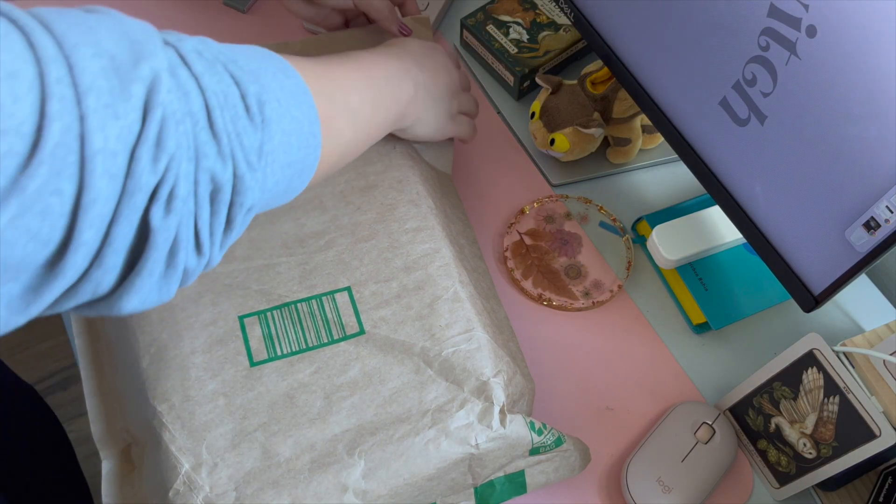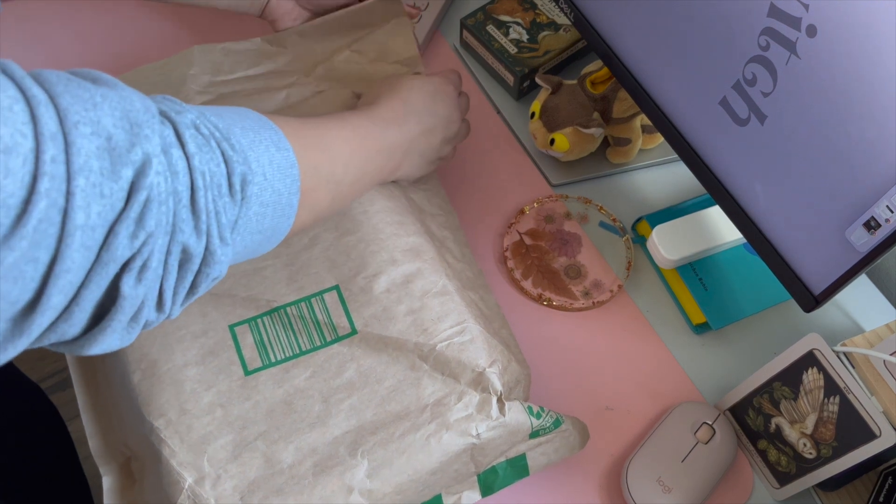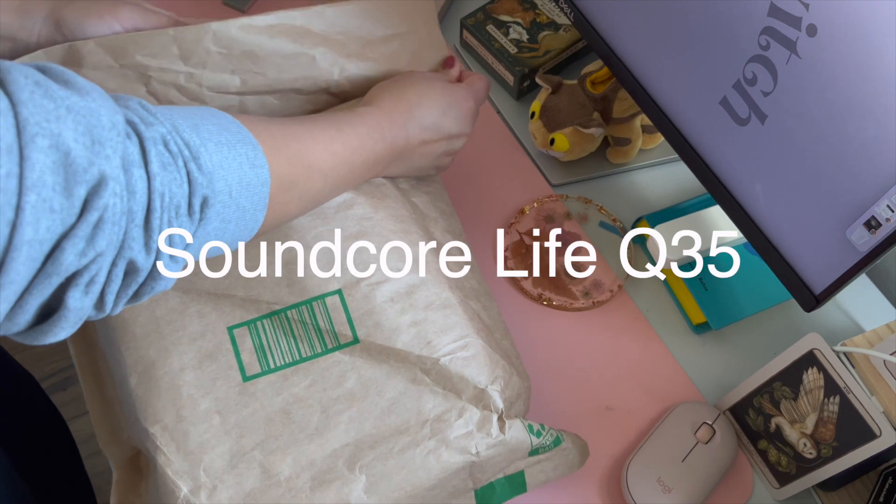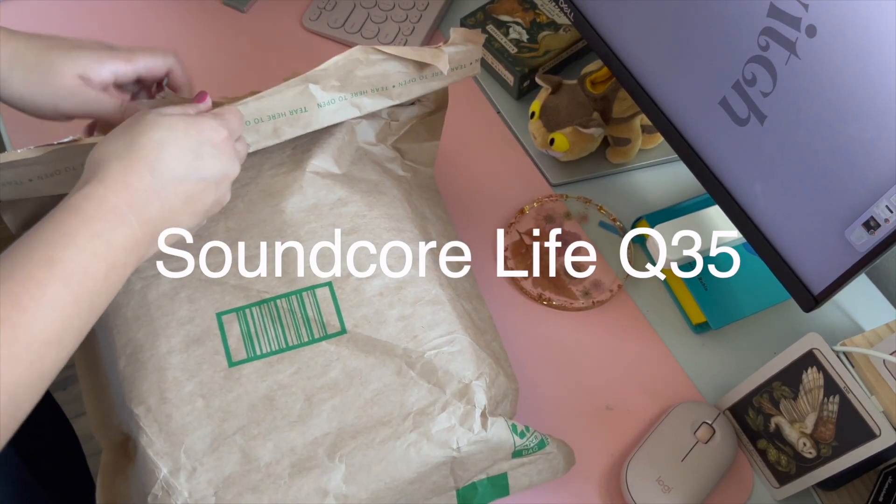Hi friends, welcome back to my channel. This video is going to be all about me unboxing my brand new Soundcore Life Q35 headphones.